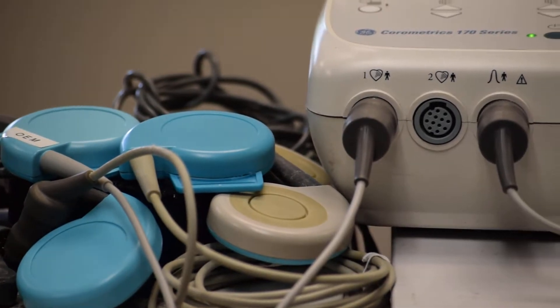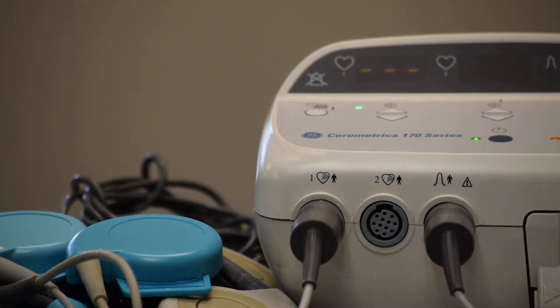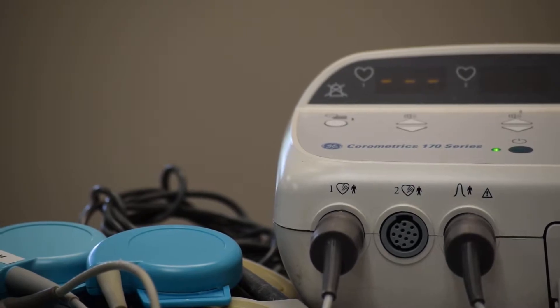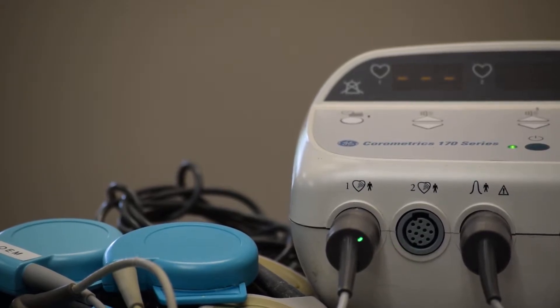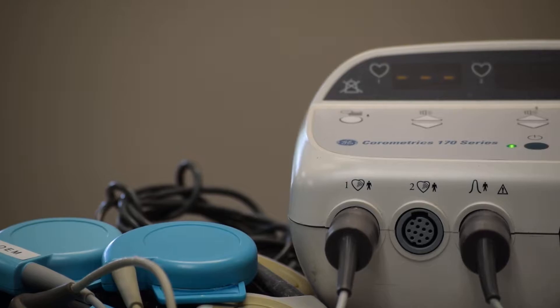As you can see on the fetus heart rate display, channel one shows three dashes — there is no spurious signal, as it is a 100% original transducer. There is no spurious signal pickup. We are going to connect the non-OEM transducer to port one, and port two will again have the OEM transducer connected, to see what happens.